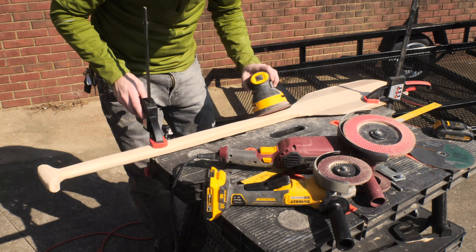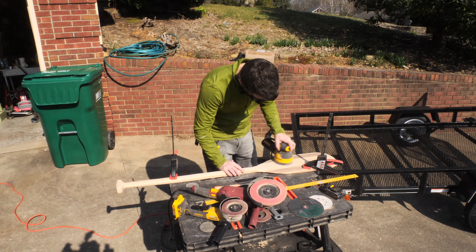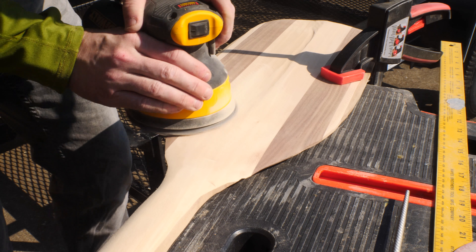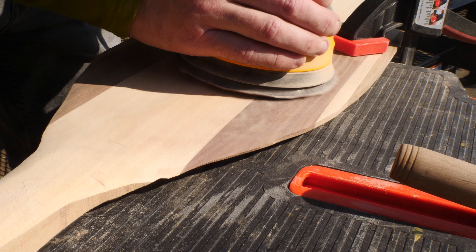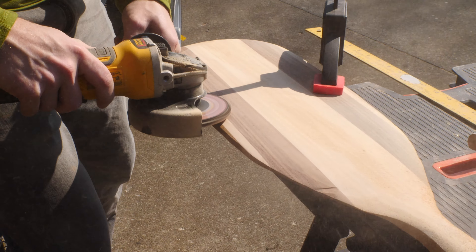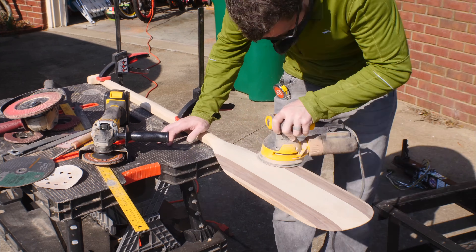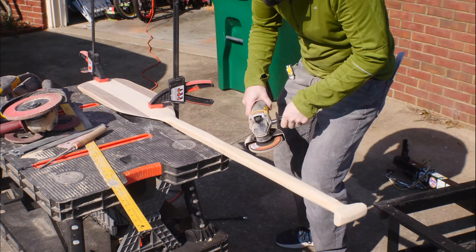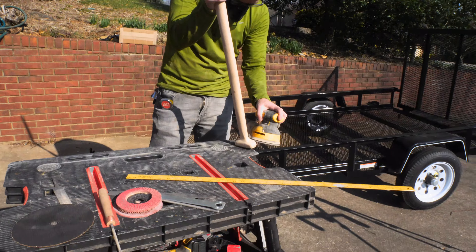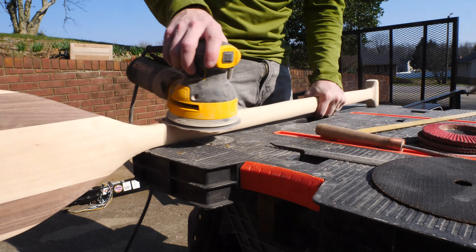The palm sander made it a lot easier to get the final surface that I wanted. From there it was a combination of moving back and forth between the grinder with light passes and back to the sander. The grinder was really good for helping me transition all of the surfaces between the different planes, and the sander was great for getting the edge I wanted around the outside of the fin. I used the palm sander to shape the handle as much as I could, but eventually had to move on to sandpaper to get the shape just right and get it nice and smooth to the touch.